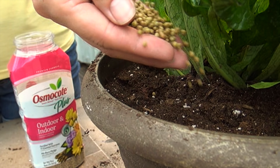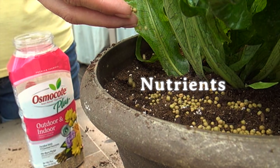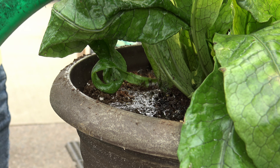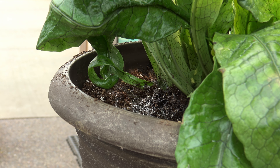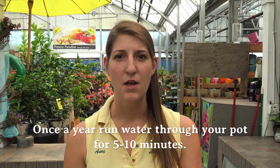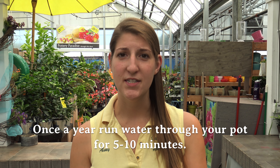When first replanting, it's a good idea to use Osmocote fertilizer. This is a slow-release fertilizer that releases nutrients to the plant once a month. Always remember to water your plants after you've transplanted them. Over time, salts and fertilizers can build up in the soil, so it's a good idea once a year to flush out those extra nutrients by running water through the pot for five to ten minutes.